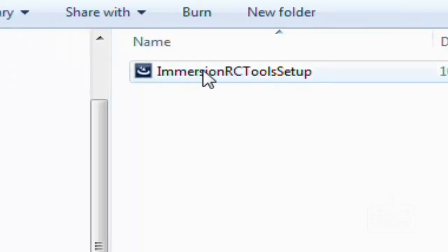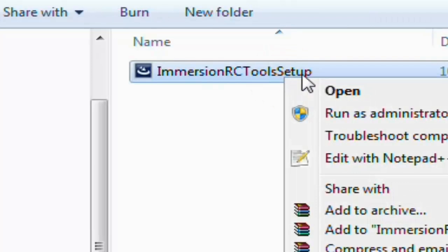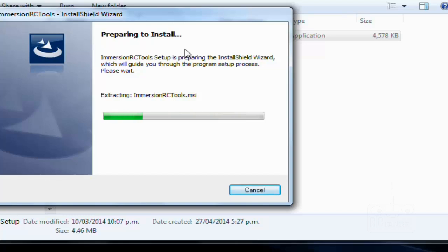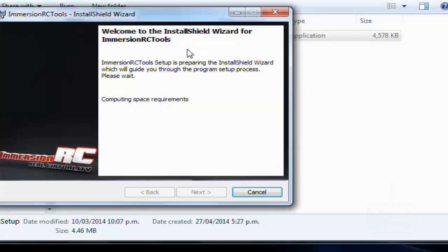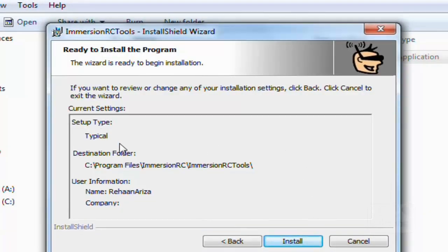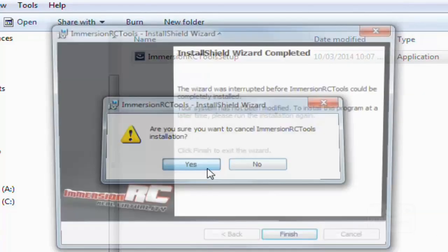When the file folder opens, click on the ImmersionRC tool setup, right-click and run as administrator. It will prepare to install. Click 'Next', then 'Install'. Since I already have it on my computer I'm not going to reinstall it, so I'll click cancel.